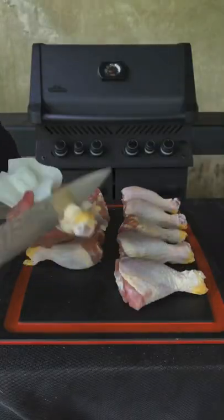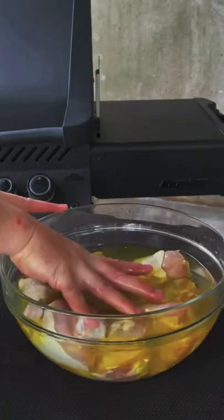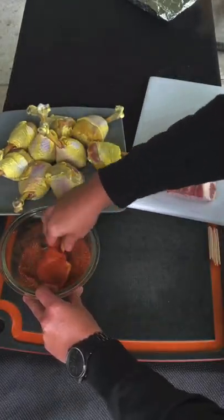Nashville hot bacon chicken lollipop. Prep your drum legs and get them in a large mixing bowl using pickle juice as a brine. Place them in the fridge for 24 hours.